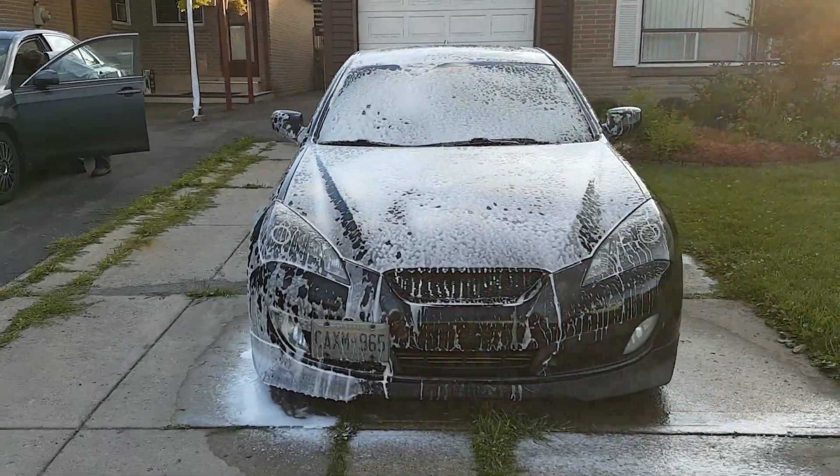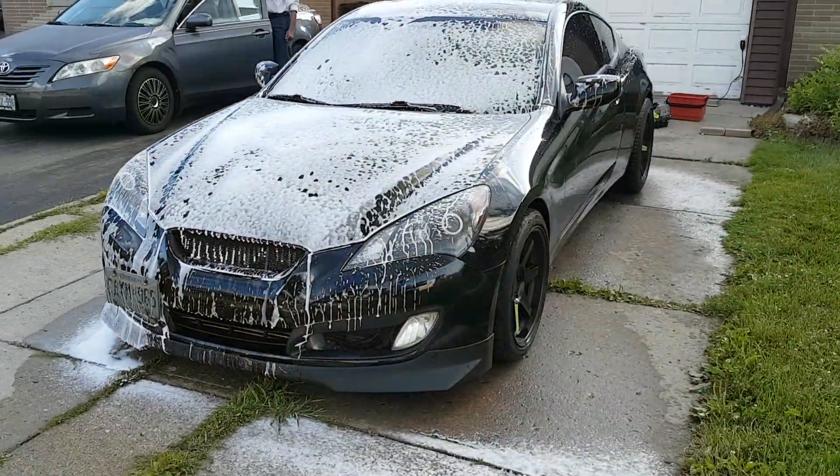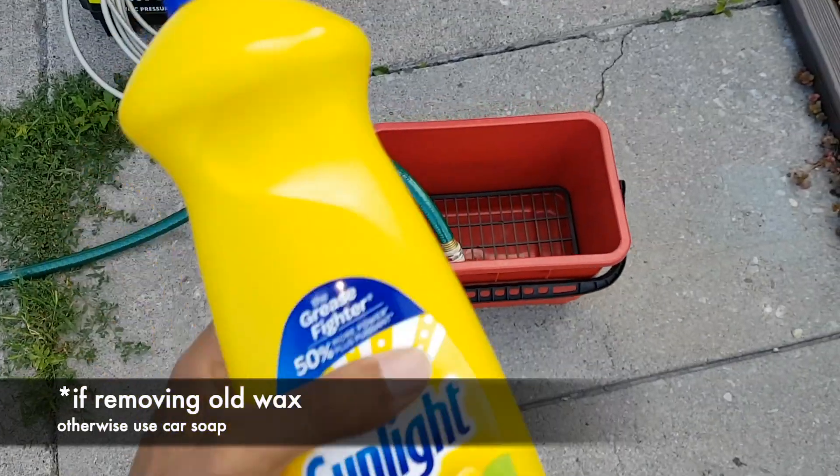What's going on guys? In this video, I'm going to teach you how to wash your car, my style. Alright, so this is going to be my method.